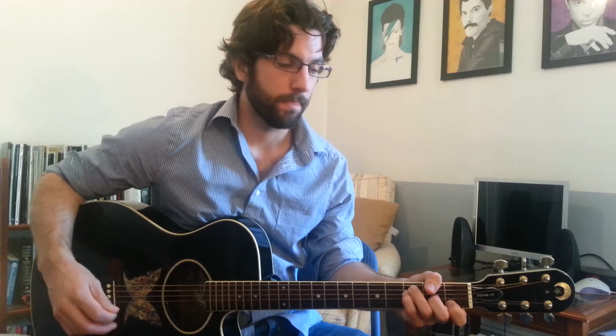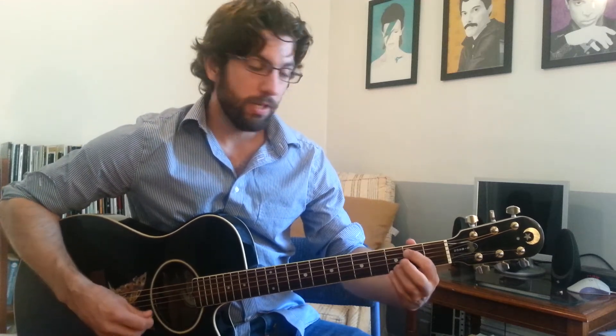I'm going to jump all the way to the bridge. Imagine you just played everything twice — now we're at the bridge after the second chorus. It's going to go like this: A minor, G with a B in the bass — which is basically just taking your little finger off the fretboard and letting everything else in the G chord ring — C after that, and then E minor, and then F.